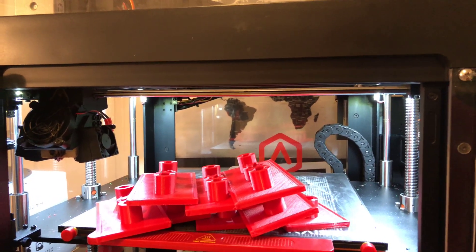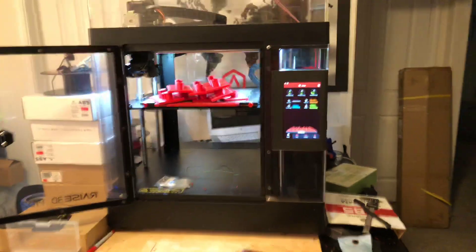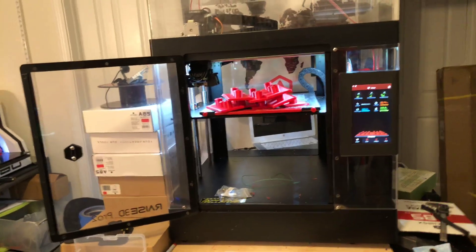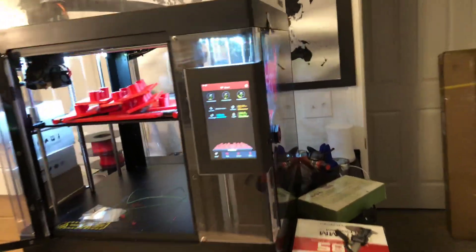The inability to go online and control or at least view your print has been a no-go for me. They are doing a beta system right now that I signed up for yesterday, and hopefully real soon I'll be part of that beta program to be able to do that.